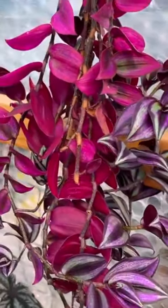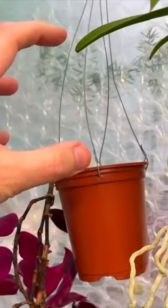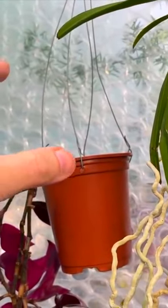So people buy these plants and they think it's all just one single plant, when in actual reality you've got many, many stems — many plants.